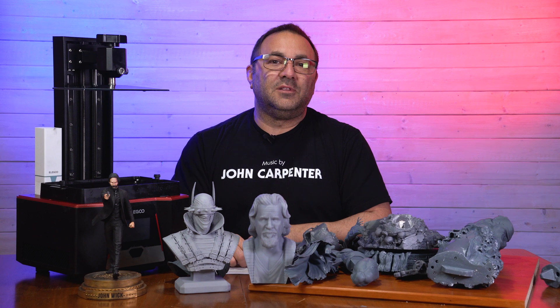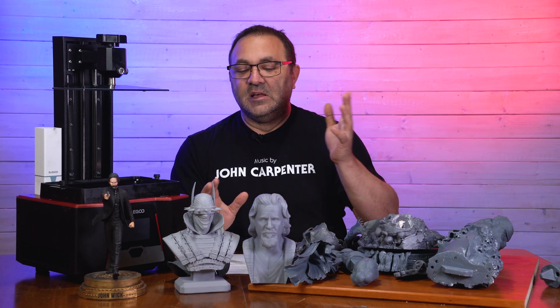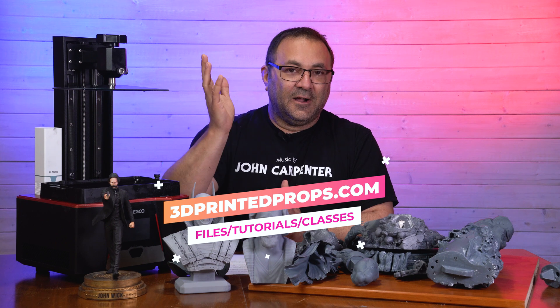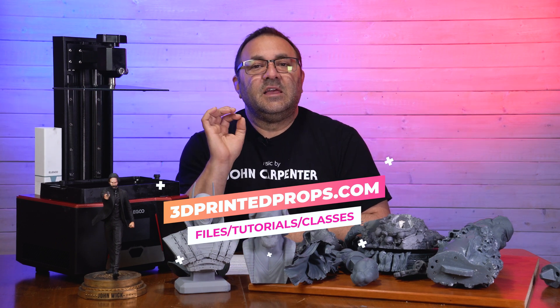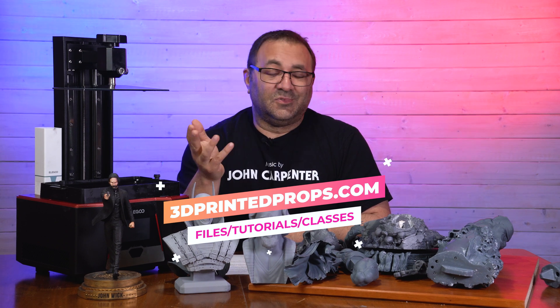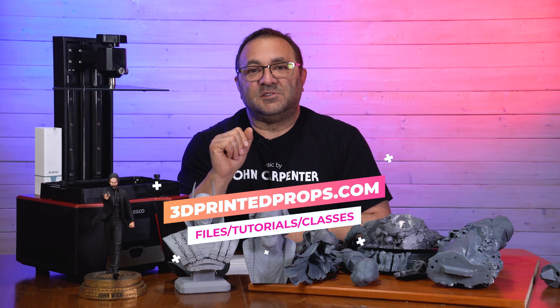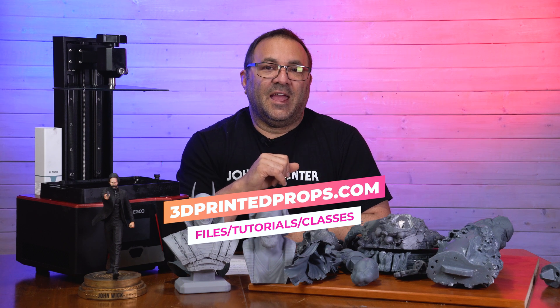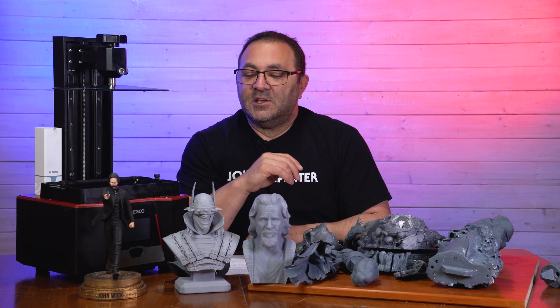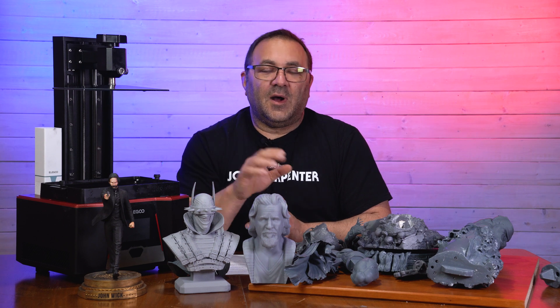If you're interested in one, links are below. For all the stuff I used here, including the resins and the models, those are on my site. I also have a Patreon page — you get four files, usually more, for $12 a month. There's also a tier for $25 a month that lets you sell the prints, and it comes with sales research information. Guys, take it easy, thank you for watching, I really appreciate it. Have a great day. Thank you.